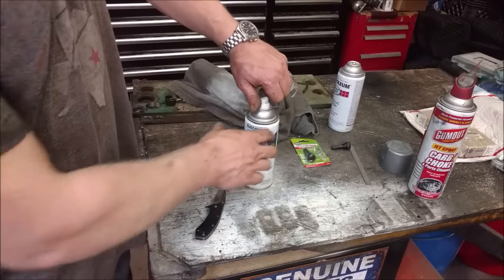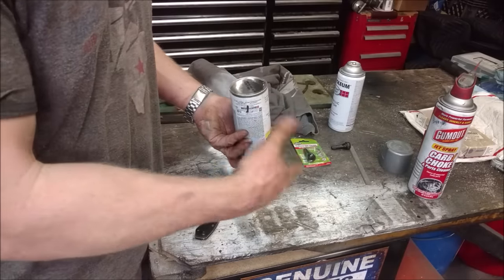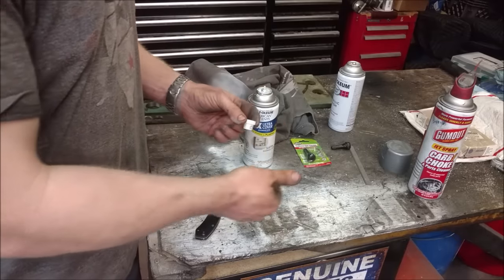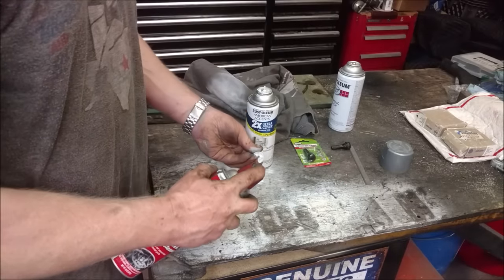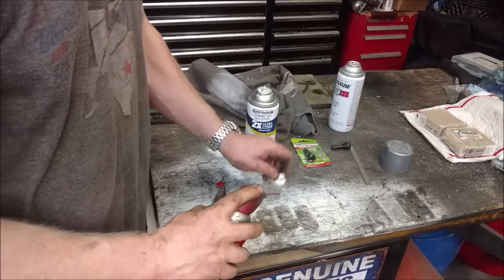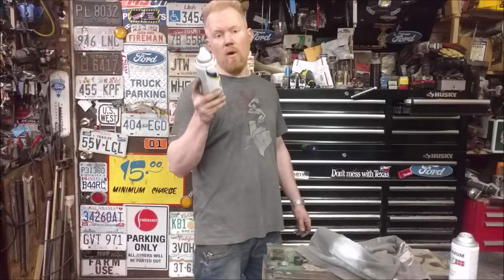Also, if you're always getting clogs, yes you can take it upside down and spray until it sprays out clear, but you usually waste a fair amount of spray and it doesn't clean out the tip completely. Instead, you can take carburetor cleaner - slash acetone - and just spray through it, and you'll be good to go next time.